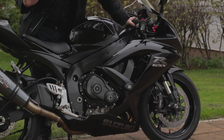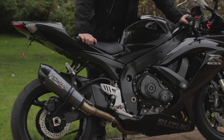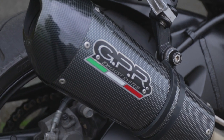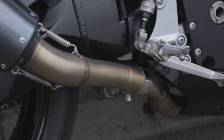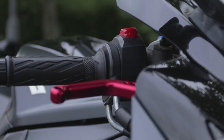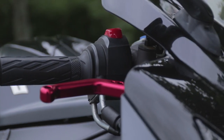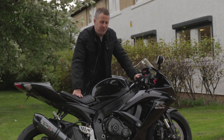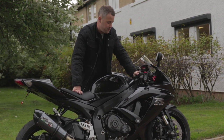He's put a GPR full system exhaust on it, so it sounds an absolute beast. I'm not overly gone on the end can but it just sounds awesome — I'm going to fire it up for you in a second. He's also put these donkey levers on, which I just think is pretty awful, plus this little headband thing over the brake fluid reservoir, which is pretty random.